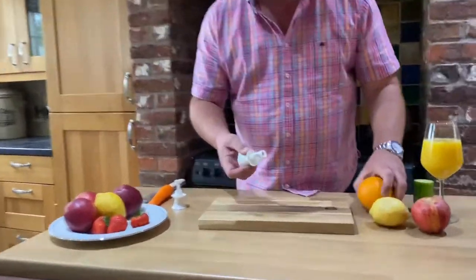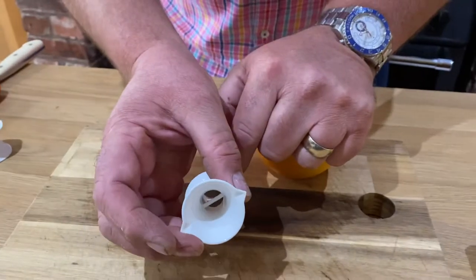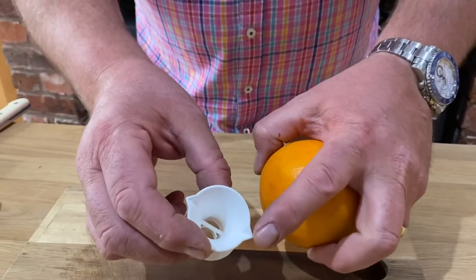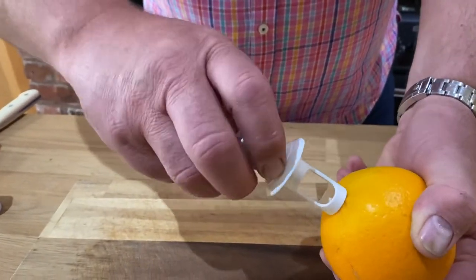So now we're going to show you the Piranha Juice Tap, one of the world's smallest juicers. Come and have a look just here — there's a serrated edge just here, and there's a cup for pouring or drinking out of with two little pouring spouts at the side just there. You screw it in to the end of an orange, a lemon, a lime, or a grapefruit.